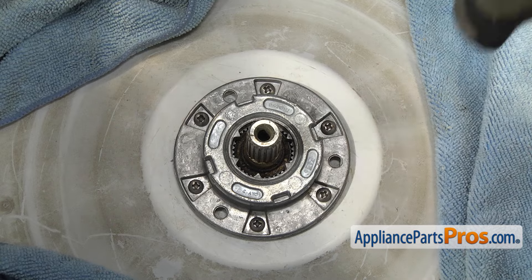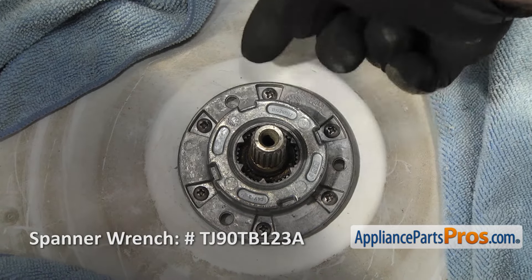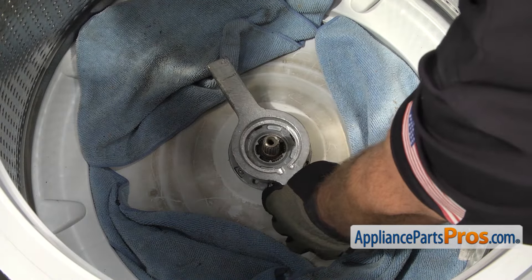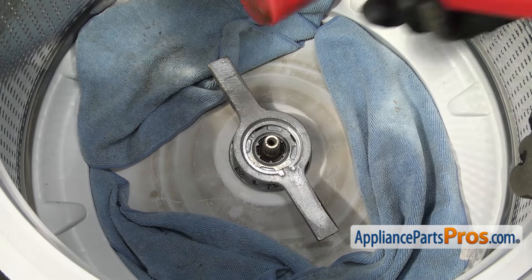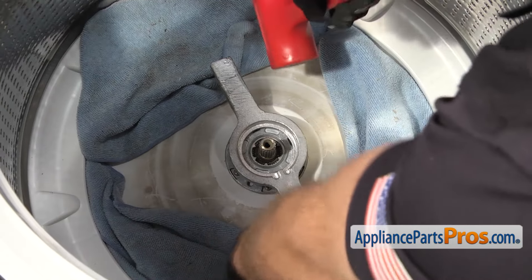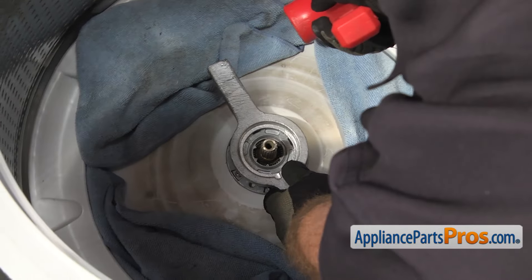To get the spanner nut off, if you don't have the special wrench, you can just take a hammer and a screwdriver and tap on the notches to break it free. We have the spanner wrench so we're going to use it. You just have to set it down onto the nut, then take a plastic hammer or a rubber mallet and tap the spanner wrench counterclockwise — it's regular thread. You may have to use your forearms to hold the tub so it doesn't spin as you break the nut free.